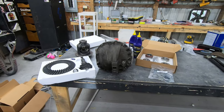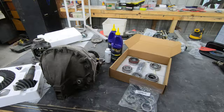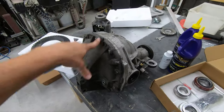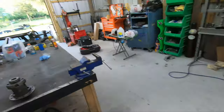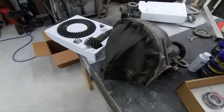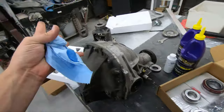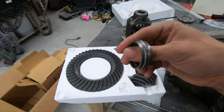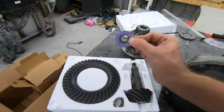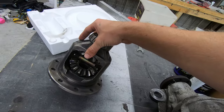What's up everyone. Today we are finally getting around to rebuilding the IRS 8.8 out of the 99 Cobra IRS suspension I'm putting in the drift Mustang. I've been wanting to do this for a little while. I have 3.73 gears, a new crush washer, new pinion nut, and a 31-spline 8.8 open diff we're going to weld shut.